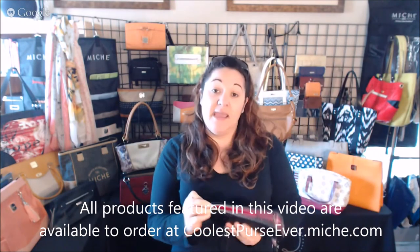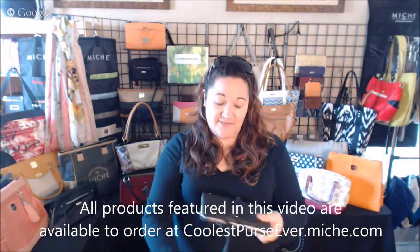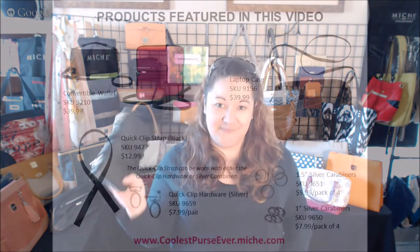This just came in today. All of the products that I discussed in this video — the links to those are below and on the following screen. If you want to go ahead and order yours, I wouldn't wait too long — I'm pretty sure these will sell out sooner than people would like. Thanks for watching, bye!